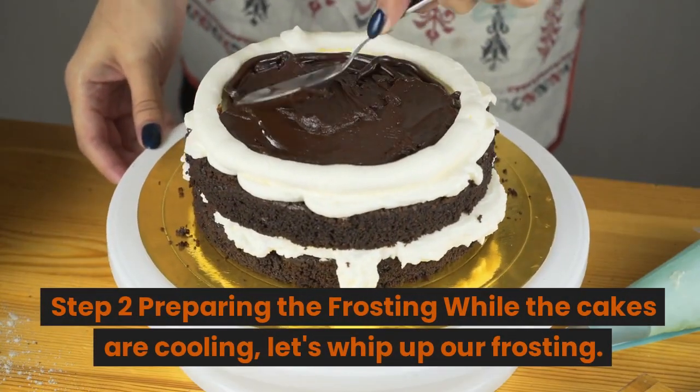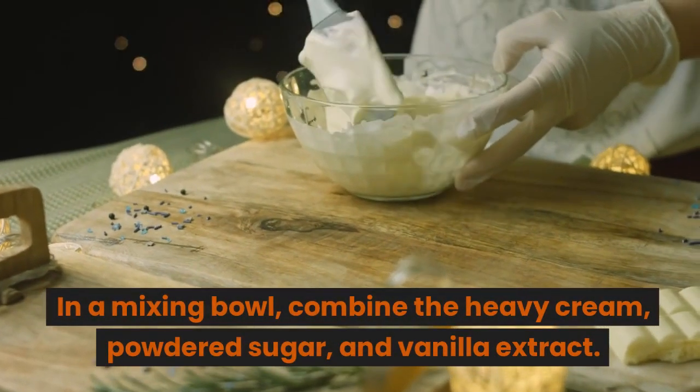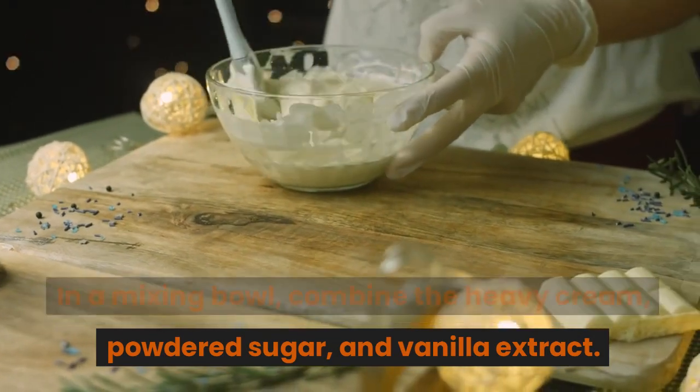Step 2: Preparing the frosting. While the cakes are cooling, let's whip up our frosting. In a mixing bowl, combine the heavy cream, powdered sugar, and vanilla extract.